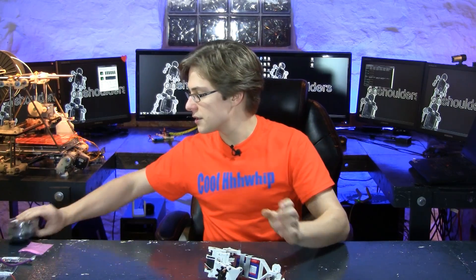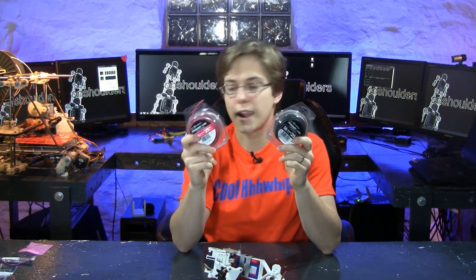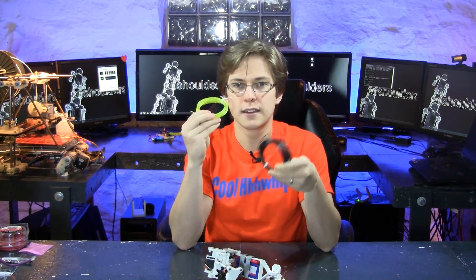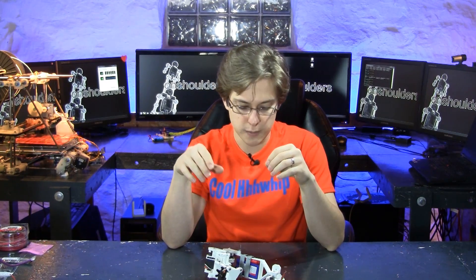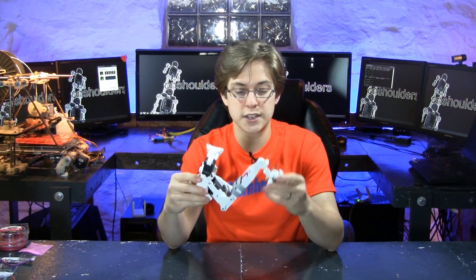To connect the battery to the servos, we're going to use 16 gauge red and black wire as the primary wire. We're going to connect this wire to the servo using 24 gauge black and yellow wire. The servos are the only thing that are going to be connected directly to the battery, which is 7.4 volts. To power everything else, which needs 5 volts, we're going to be using 24 gauge black and red wire.